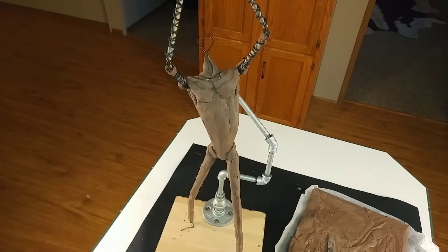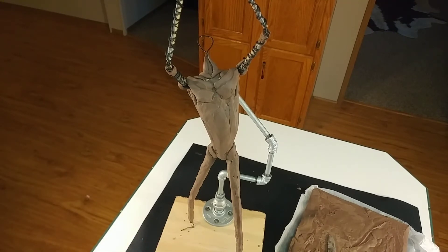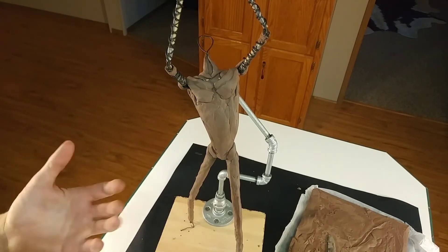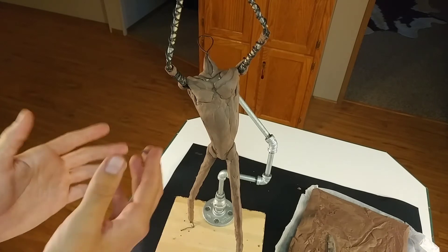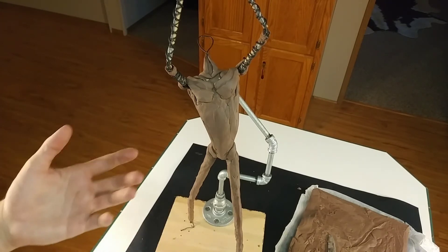I'm not really someone who makes very abstract art. I like contemporary work with a little bit of abstraction to leave room for interpretation, but I like to demonstrate my knowledge of anatomy and show that off in these pieces. You can do that by having a well-defined muscle structure in a living figure, which is what this piece represents.